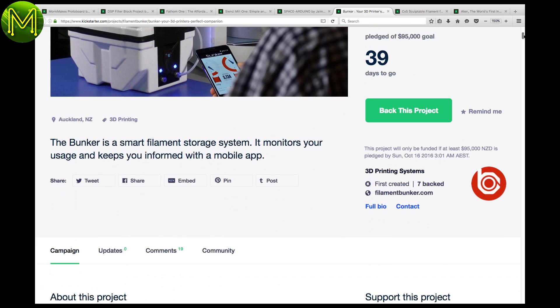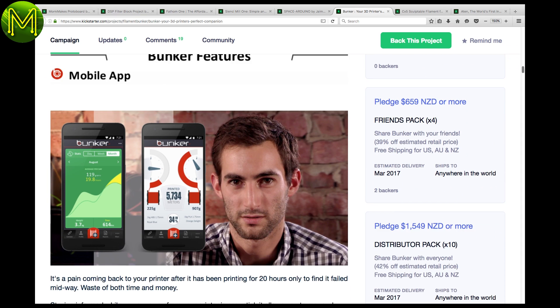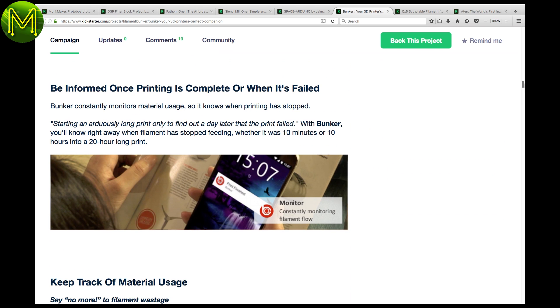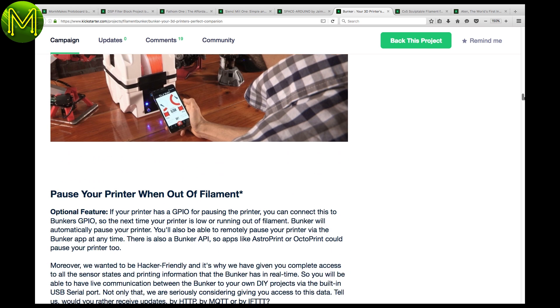Moving on to 3D printing — ever run out of filament halfway through a print? This Kickstarter just might save your bacon next time. It monitors filament usage and lets you know when you run low. It also has a handy output, allowing you to pause your printer when you run low.